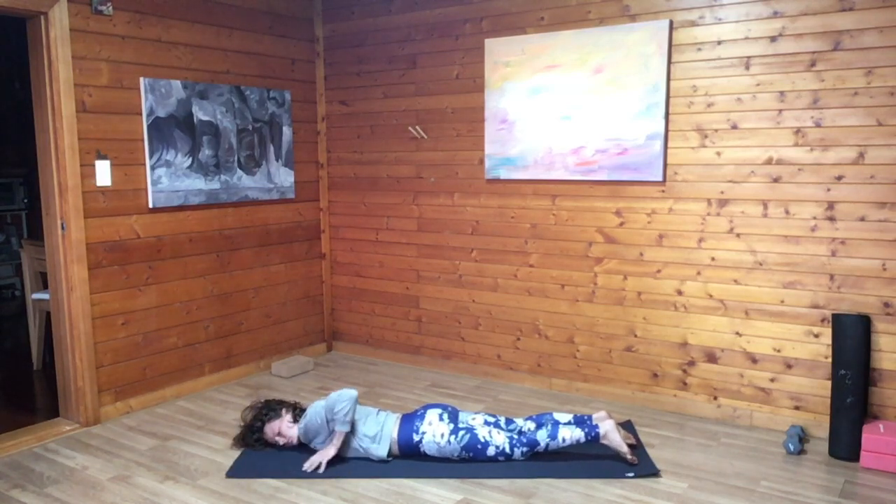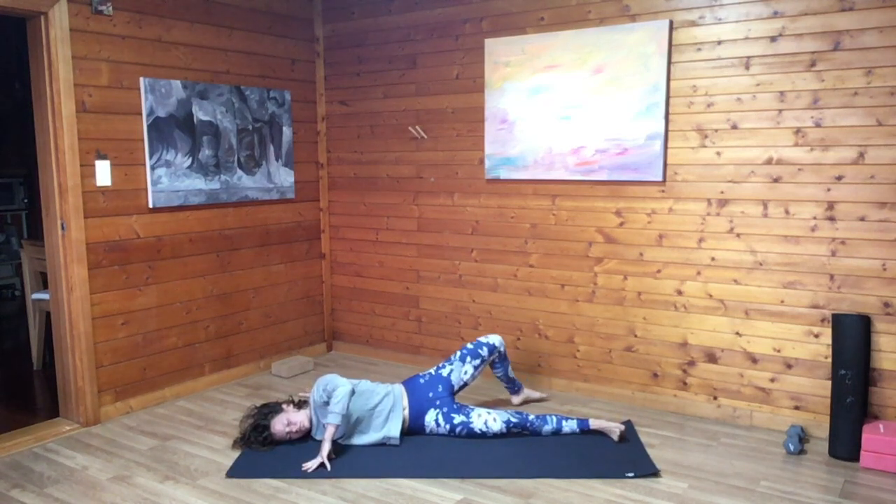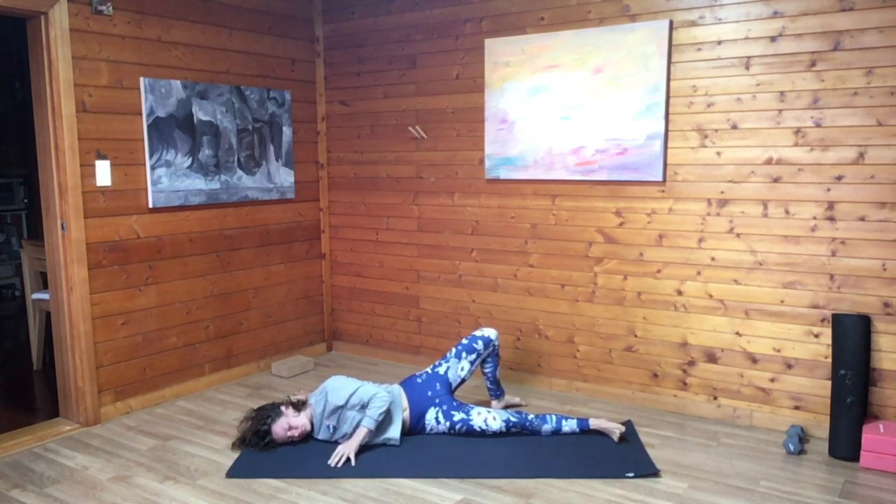Extend right arm wide. Left palm comes in front of the heart. Gently rolling the body over the extended right arm now, opening across the right front shoulder. Find your ideal palm and foot variation, maybe stepping the left foot behind you. Full expansive breath in. Full expansive breath out. Last inhale. And on our exhale, we'll slowly begin to roll back to center.